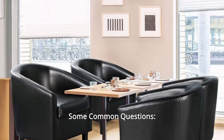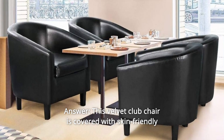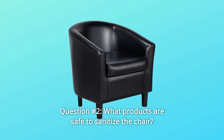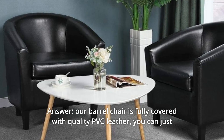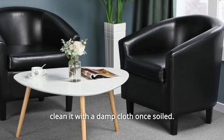Some common questions. Question 1: Chair Cover. This club chair is covered with skin-friendly material, which can give you an excellent smooth sense of touch. Question 2: What products are safe to sanitize the chair? Our barrel chair is fully covered with quality PVC leather. You can just clean it with a damp cloth once soiled.